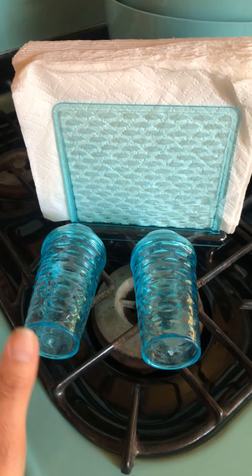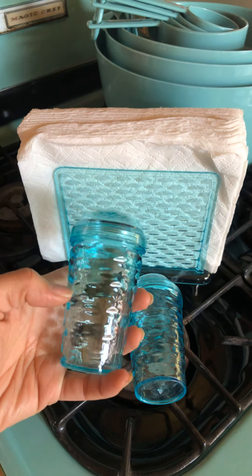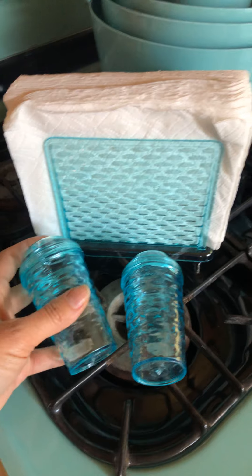It kind of has that depression glass feel. Anyway, I hope you enjoyed this, and again, if you have any ideas on how I can reduce the space of these shakers by at least half, please let me know — I'd appreciate it. Thanks!